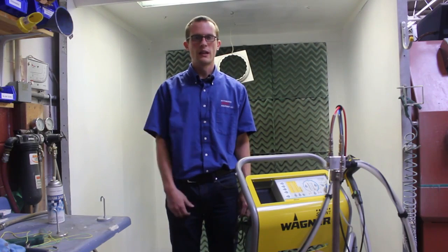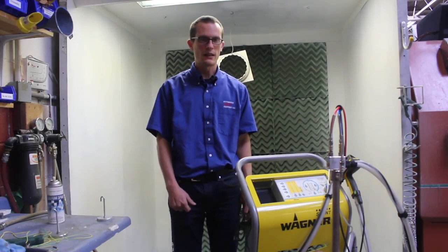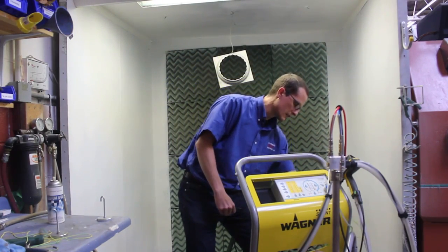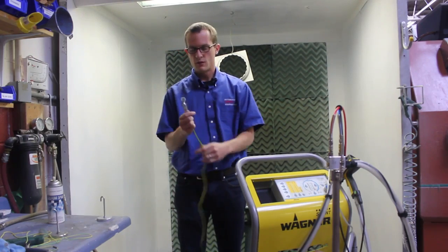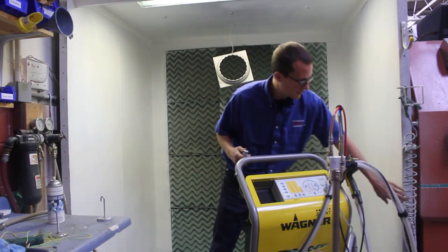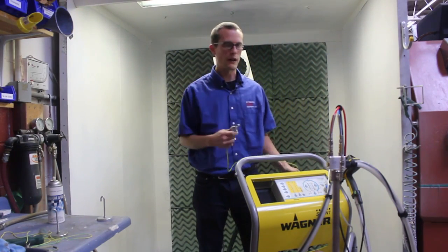There are tools you can use to test whether or not the ground in your wall outlet is properly connected. The unit itself also has a grounding lug and a grounding cable that you can attach to a booth grounding device. In our case, we have a metal lug here that is connected to the earth ground, which is where I will connect this cable.